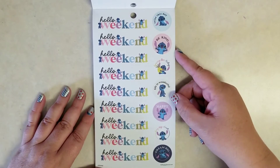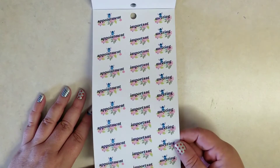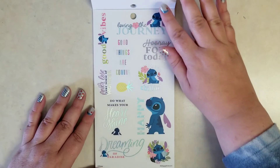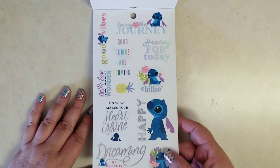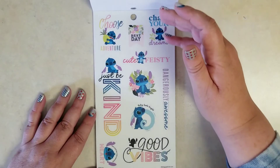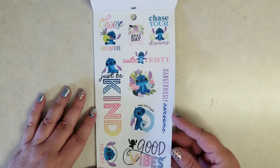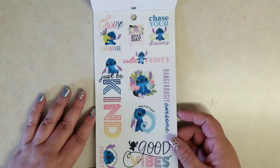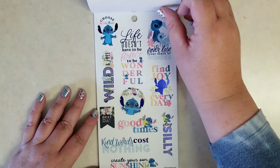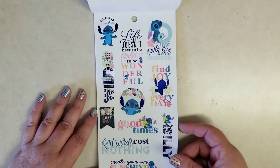Some 'hello weekend,' some appointments, some important stickers, and then trying to check out that foil — look at that holographic foil! 'Hooray for today,' 'good vibes,' 'just be kind,' 'chase your dreams' — oh that's cute with that wave. 'Cute and feisty.' But in the movie, isn't it 'cute and fluffy'? Let me know if you remember better than I do — I haven't watched it in a few years. But I'm loving these fun Stitch stickers.